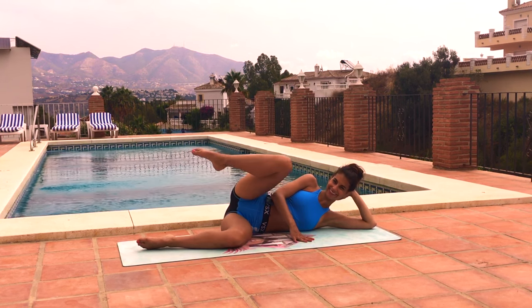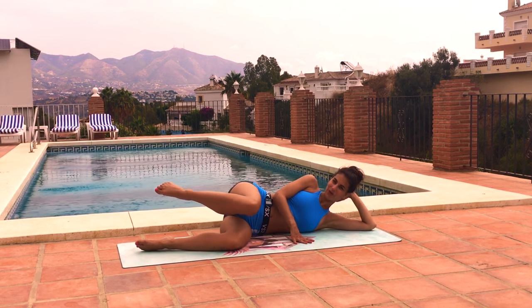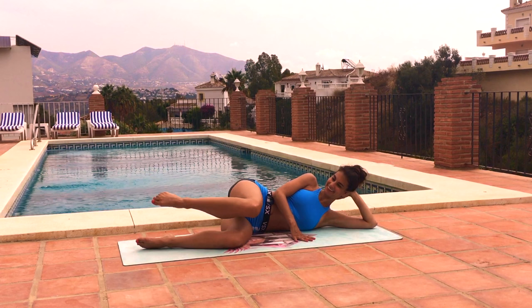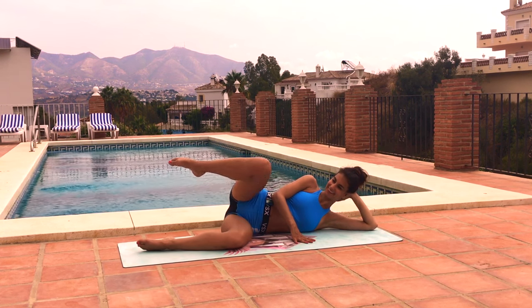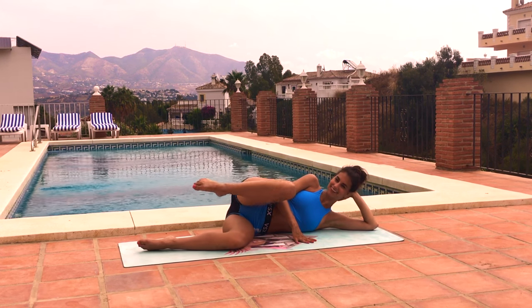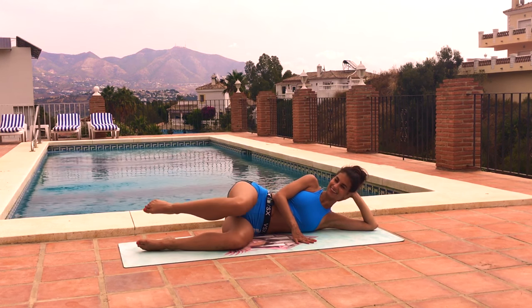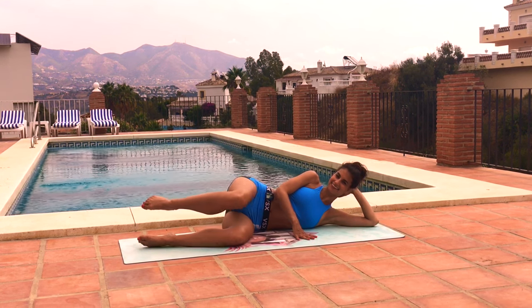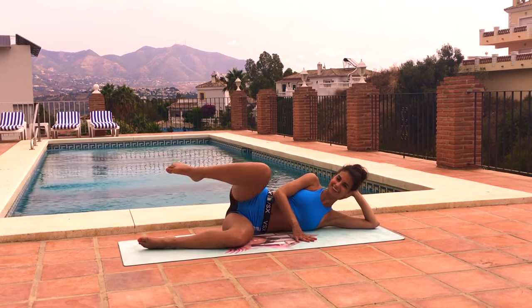Good, let's bring that leg back in, bend the knee in and circle it — up and around, up and around. It doesn't have to be a huge circle but keep your hips still and your abs tight. Good, let's reverse the circle all the way around. Keep going guys, hang in there.